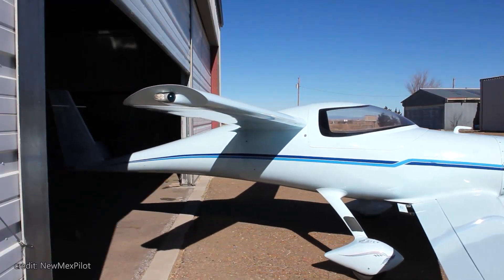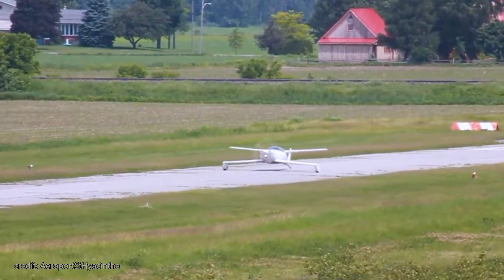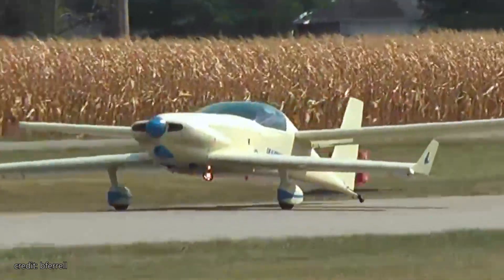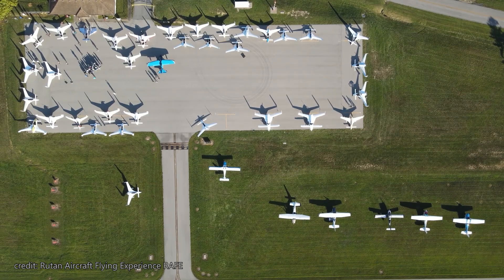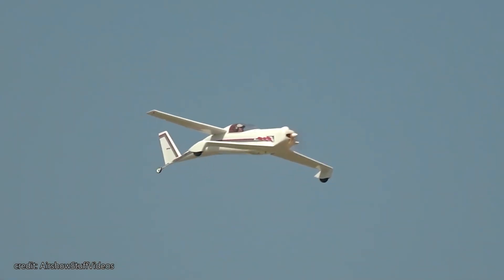So today, we wind the clock back to these good old days and review one of the coolest looking planes that doesn't skimp on performance and packs quite a few innovative solutions, making it stand out even 50 years later. Welcome to Big Metal Birds, and in today's video, we review the QAC Quickie Q2.